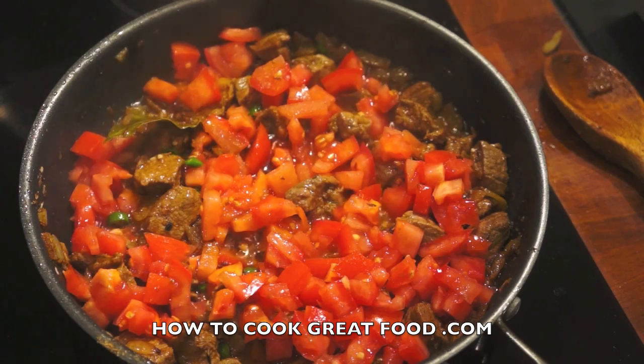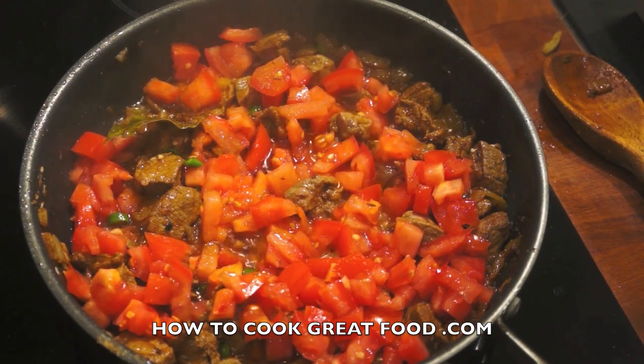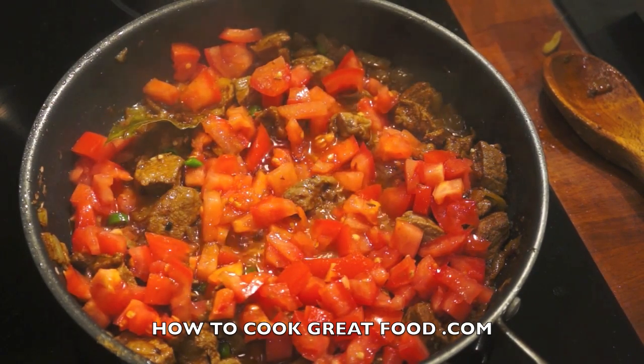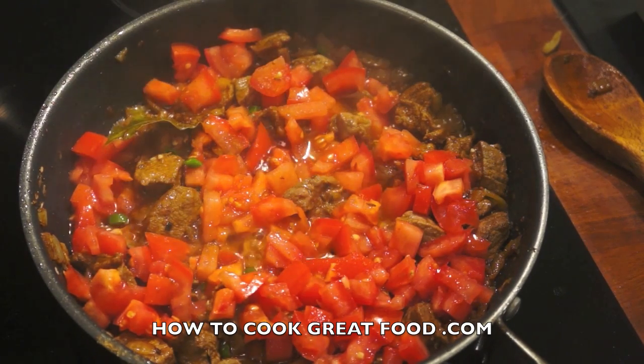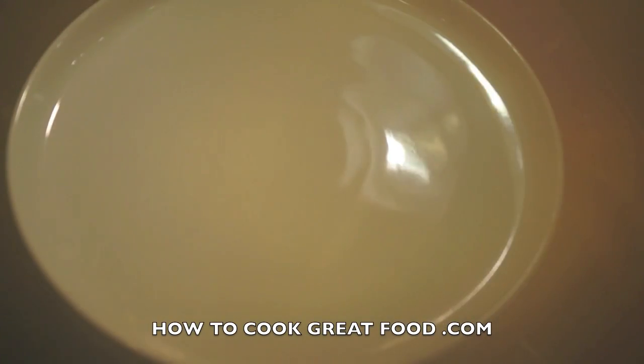Just leave the tomatoes on the top — no need to mix them in right now. Sit on medium heat, I'm just gonna cover this and come back in about four minutes. What should happen is the tomatoes will start to break down — that's what's gonna create our gravy or masala sauce.